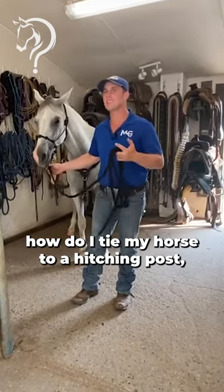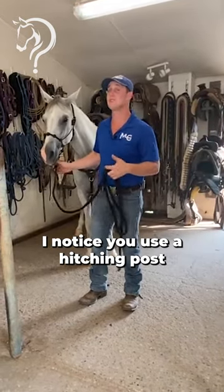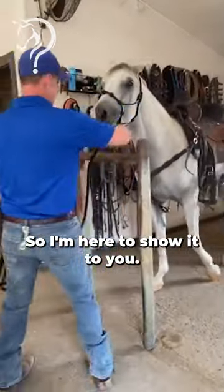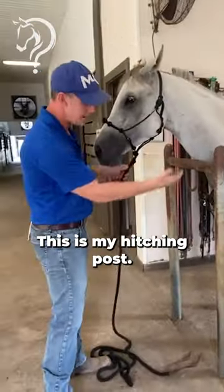Hey, I've gotten some requests for how do I tie my horse to a hitching post. I notice you use a hitching post all the time, so I'm here to show it to you. This is my tack room, this is my hitching post.